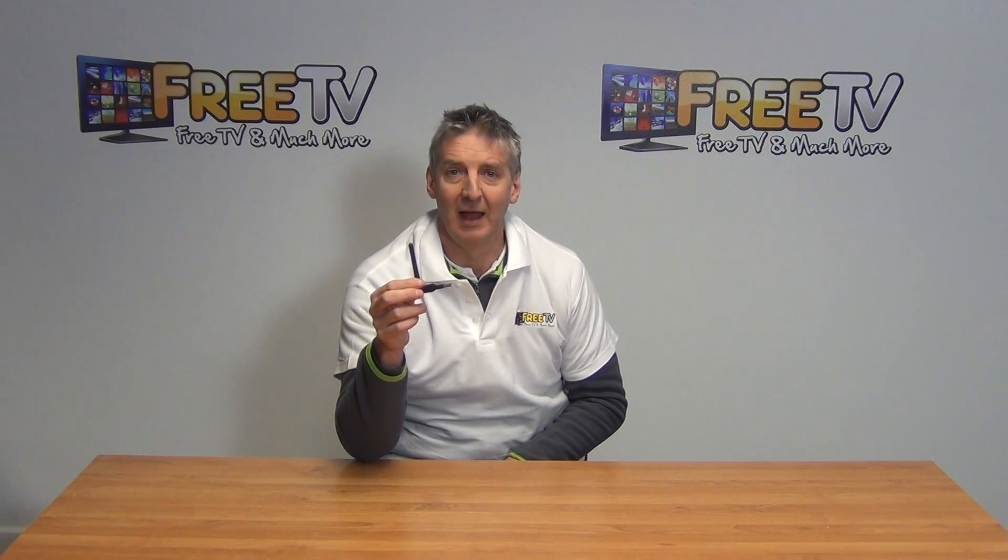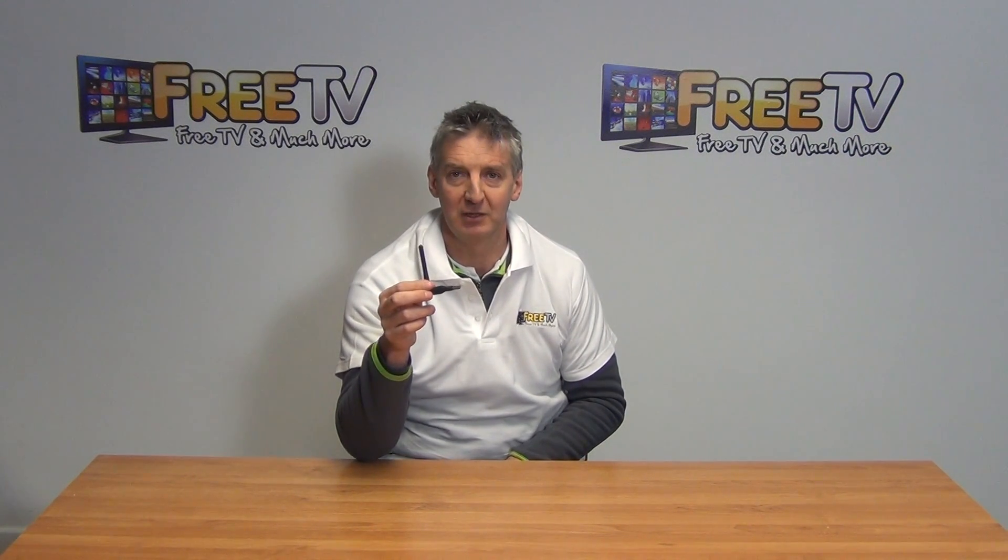This particular Wi-Fi dongle will work across a range of Dycyon boxes and is part of a wider range of Wi-Fi dongles available on freetv.ie.